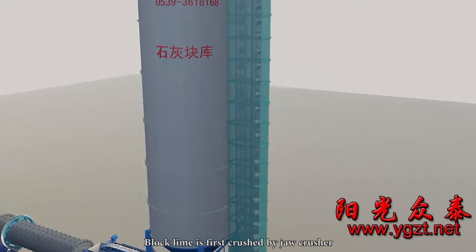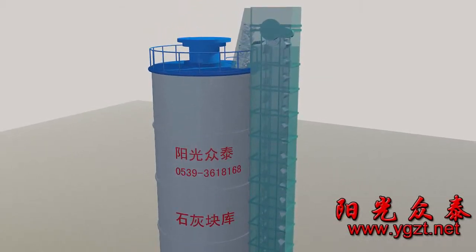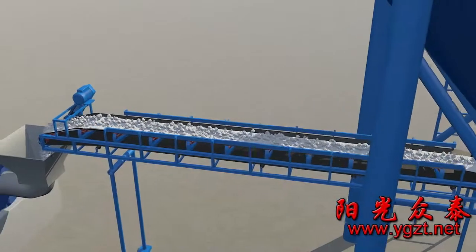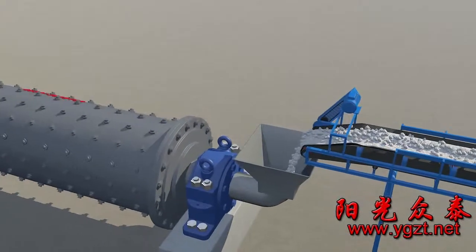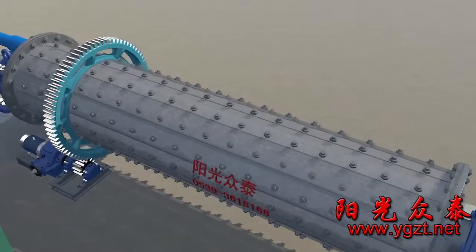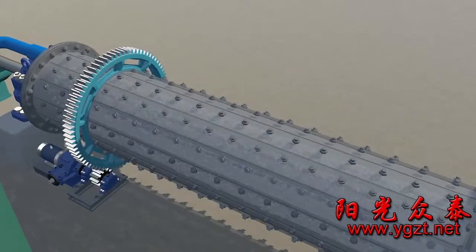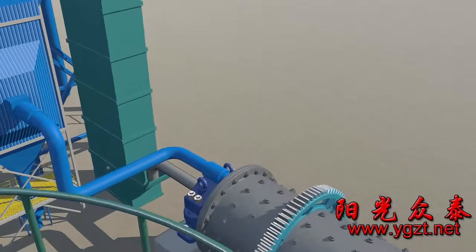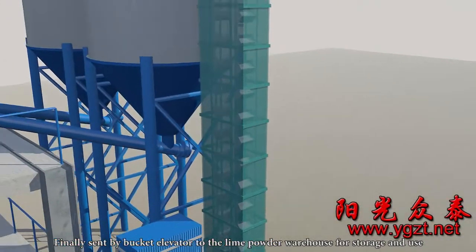Block lime is first crushed by a Jaw Crusher and sent by Bucket Elevator to the Grain Lime Warehouse for storage. Then it is sent by conveyor to a dry ball mill for grinding, and finally sent by Bucket Elevator to the Lime Powder Warehouse for storage and use.